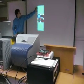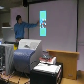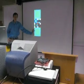Up here, what we have is our original image, our decomposed image, and then our reconstructed clock.